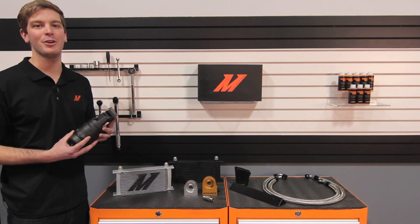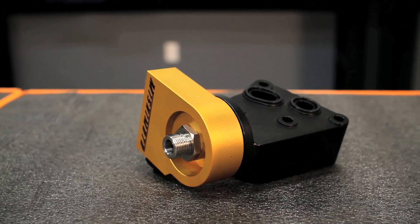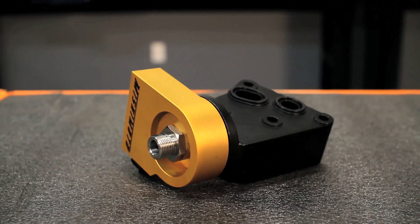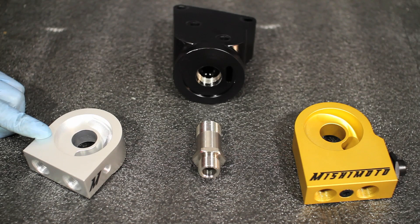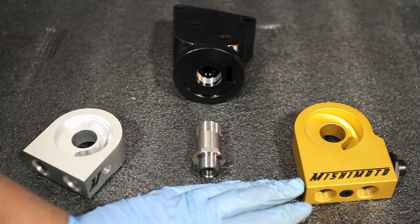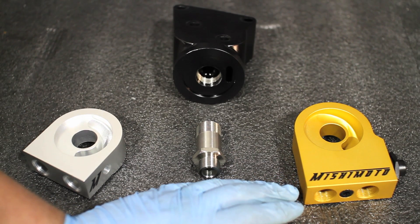This is where the engineers at Mishimoto stepped in. We designed a fully CNC'd filter housing which replaces your stock filter housing and allows you to install a traditional sandwich plate for your own sensors, or even upgrade to the thermostatic sandwich plate for full temperature control.